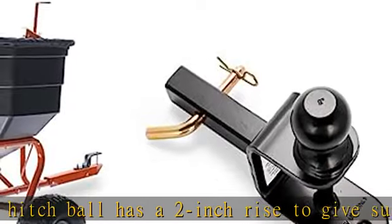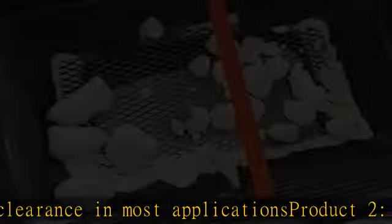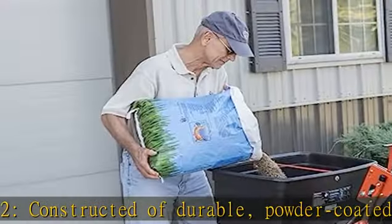Product 2 multi-hitch includes a 2 inch ball, 1-1/4 inch shank, 5/8 inch pinhole, 1-1/2 inch hitch pin and a bridge pin. The hitch ball has a 2 inch rise to give sufficient ground clearance in most applications. Constructed of durable powder coated steel.